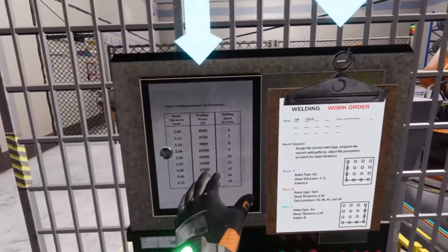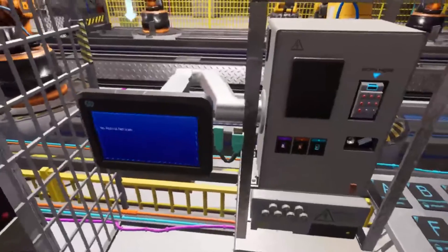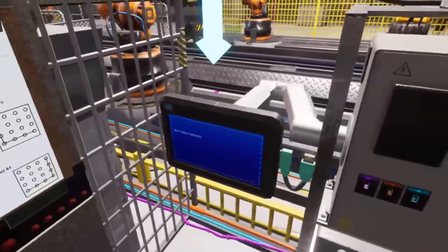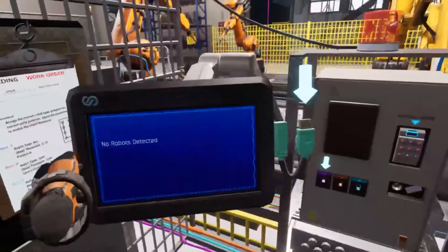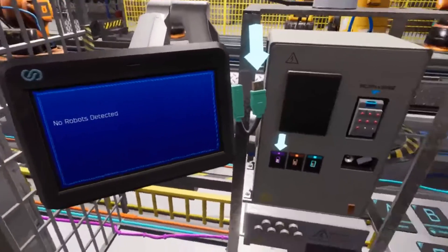First, let's plug in our programmer's tablet and check the settings for the robots in the first row. Grab the programmer's tablet, then take the USB key that's on the side of the tablet and plug it into the highlighted slot on the main console.